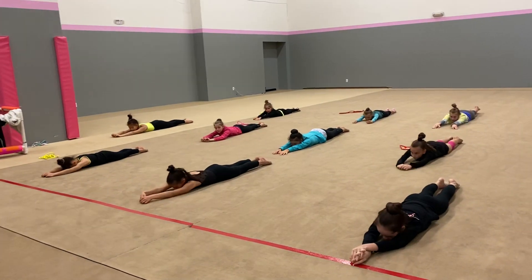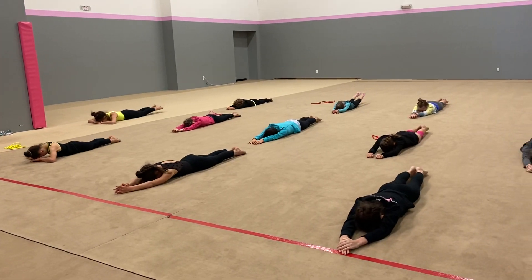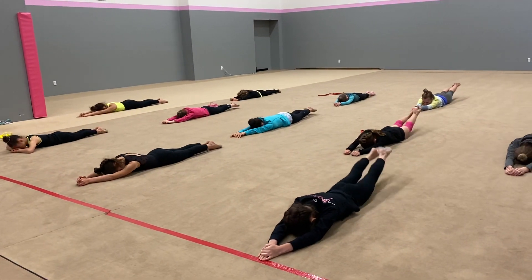Body down slowly. Ten — legs up. One, two — lift hips. Three, four, five, six, seven, eight, nine.